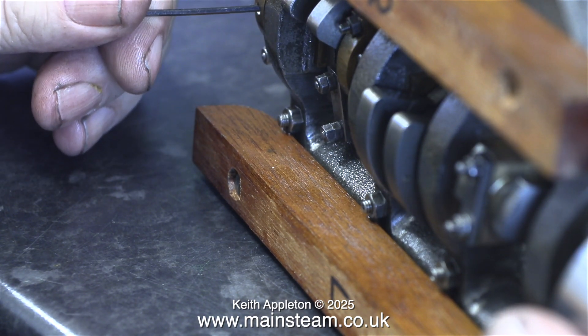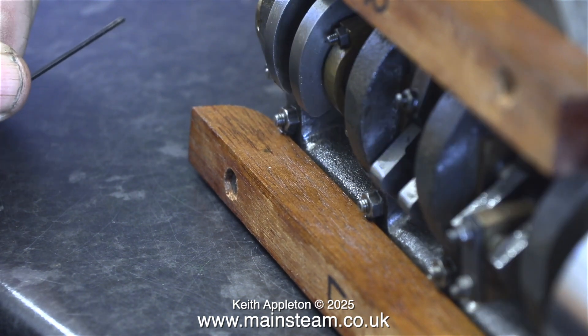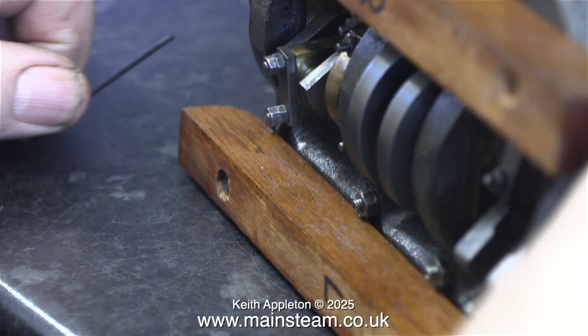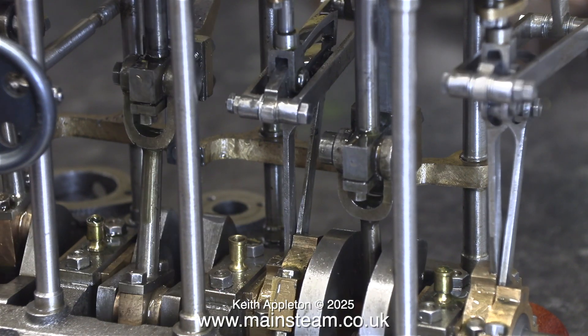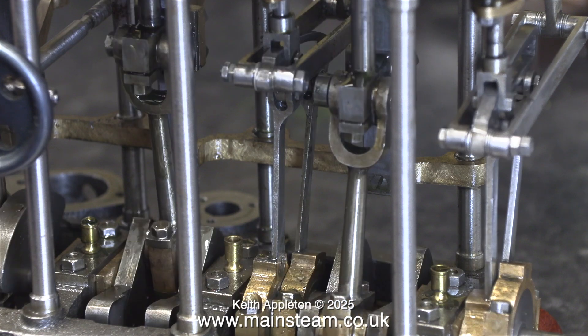Here you can clearly see the advantage of my method for tightening eccentric sheaves onto the crankshaft. In this clip I'm rotating the crankshaft and it's not feeling quite as tight as it once did — it will however need considerable running in. So what I'm doing is applying some oil. I already pumped some oil into the high pressure cylinder steam chest. I'll turn up the pressure and see what happens.